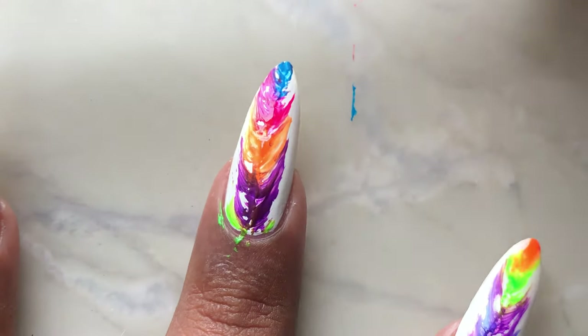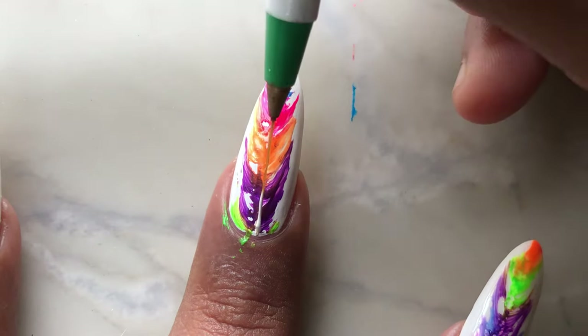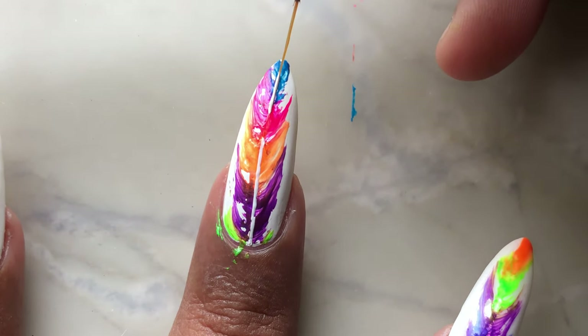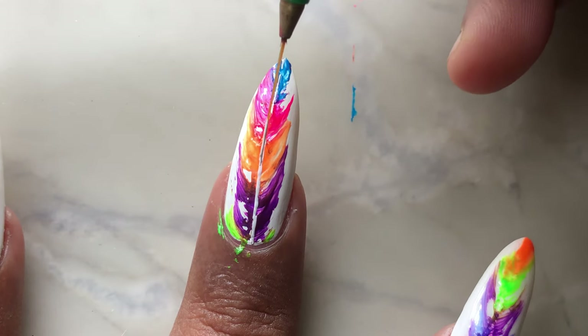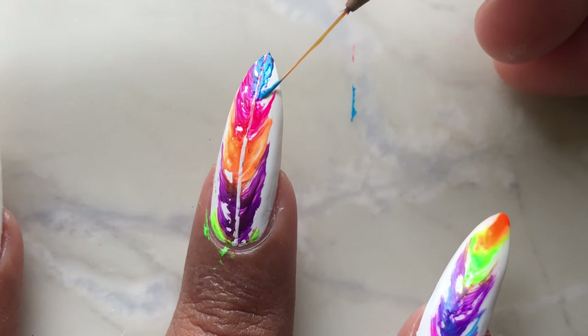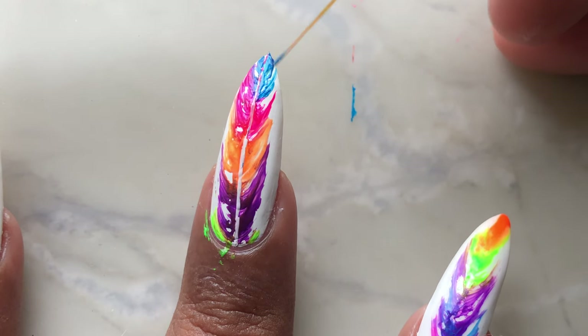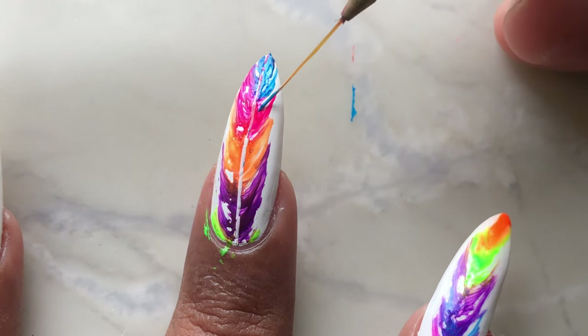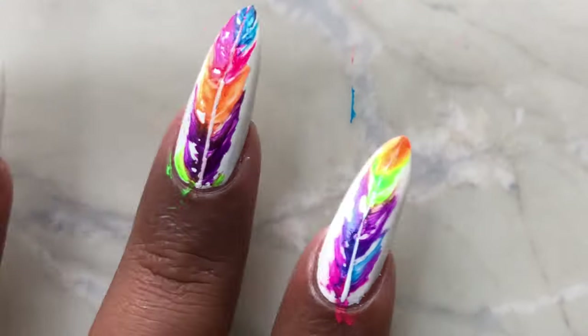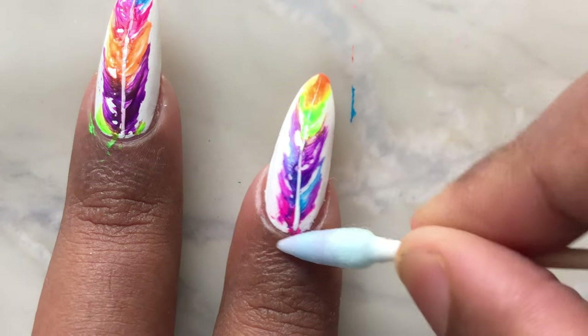Also ensure that you are dipping the thread into the polish before you start with the other side of the feather. After that, all you have to do is draw the middle part of the feather using a brush and a little bit of white nail polish or acrylic paint. You can also fix the feather if something is not proper — just draw it using the nail polish and the brush.